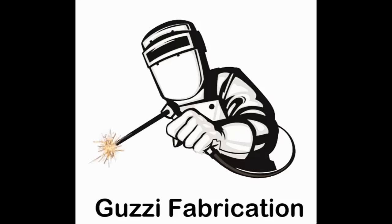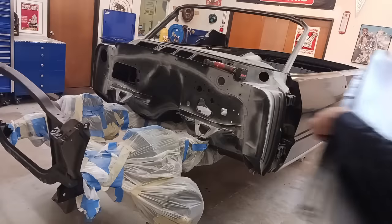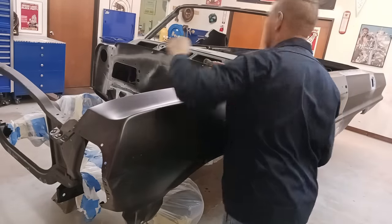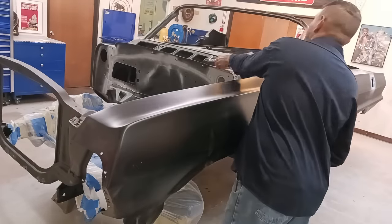Hey, this is Robert at Guzzi Fabrication. Hit that like and subscribe, notification bell. We are on the 63 Impala and if you've been following this build, we've run into quite a few new part issues.